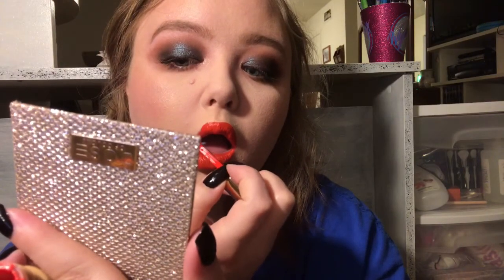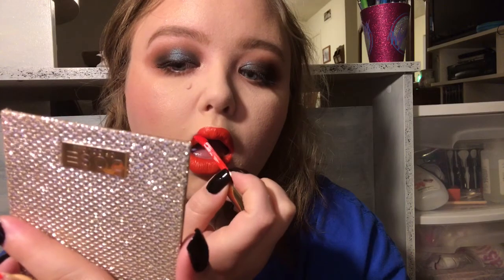One thing I struggle with is putting on lipstick because my lips are so uneven, so they're going to look uneven in the video, but once I finished recording I went and fixed it. I have big plump lips but they're not wide, so I find it hard to put lipstick on in general and putting it on on camera is even harder. But that pretty much wraps up the voiceover - I hope you enjoyed the video and I'll see you guys in the next one. Bye!